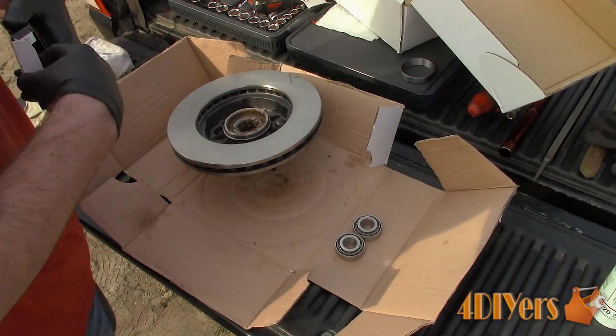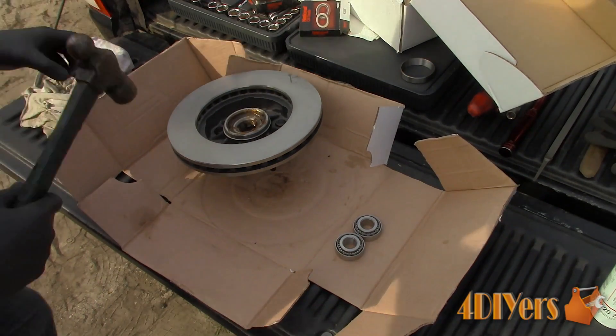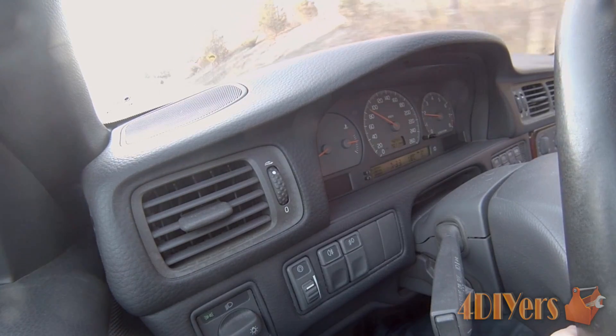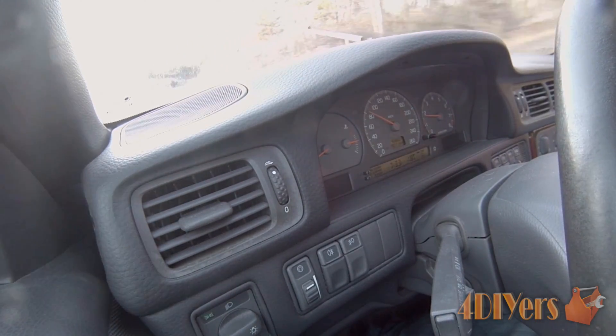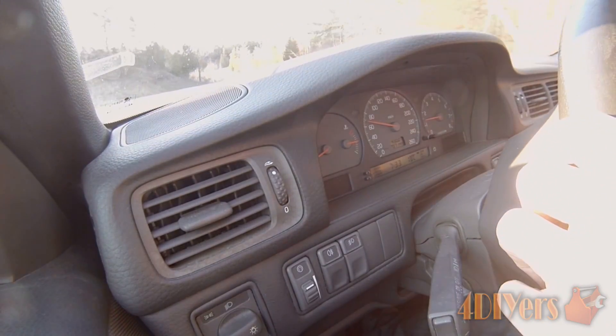It will become notably louder when going around a corner at a higher speed, because you are putting more strain on the bearing, depending on what way you are turning. This is a faulty front driver side wheel bearing on this 2000 Volvo S70.